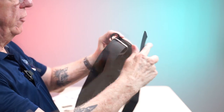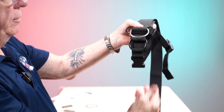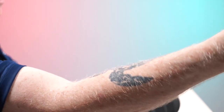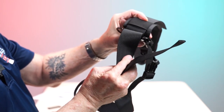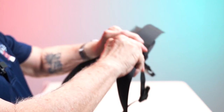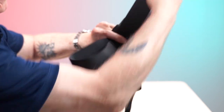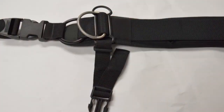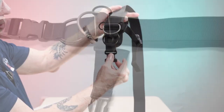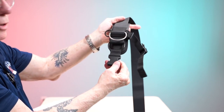Pass the strap through the top part of the tri-glide and snug it up. Now take the strap, pass it up through that loop along with the six inches, and pull it up. Make sure your little flap is down and just the seam is facing up, like what you see in the picture.